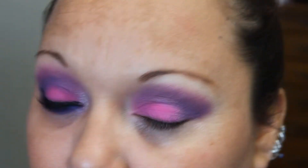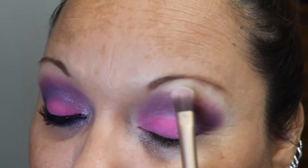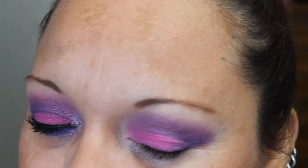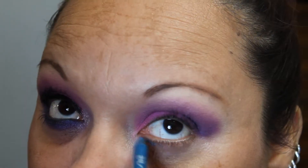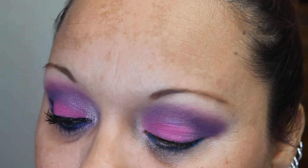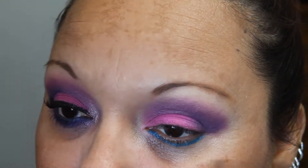Now I am just going to put the color Foxy underneath her brow, and this is just going to create a highlight for us. Now I'm taking a 24-7 liner from Urban Decay — I don't remember what this one's called off the top of my head, I will put it down in the info bar. And I'm just going to take a brush and kind of soften that out.